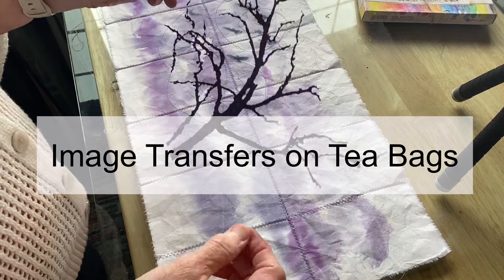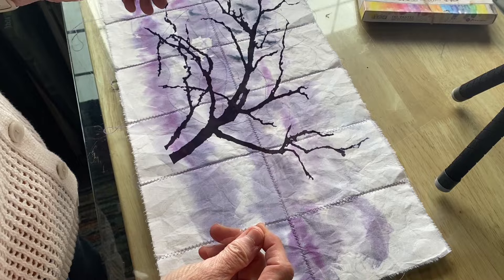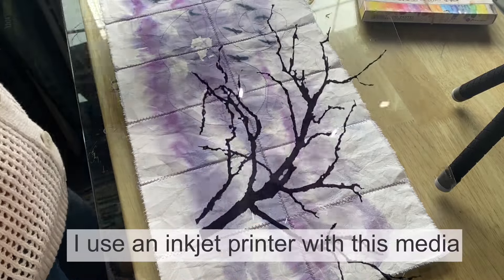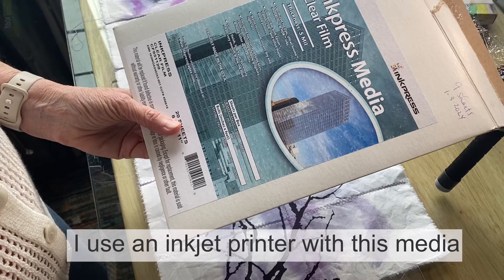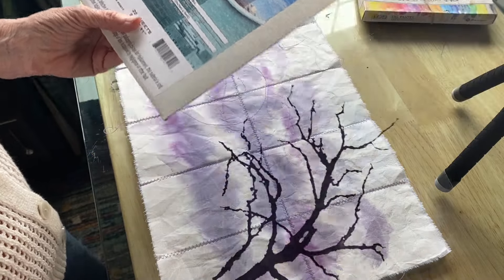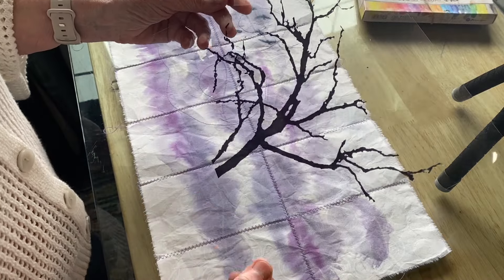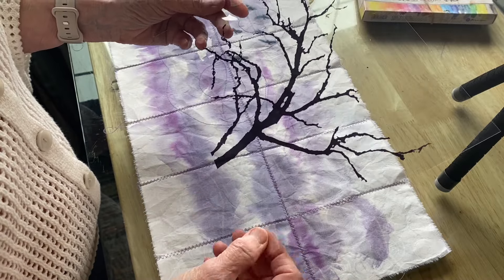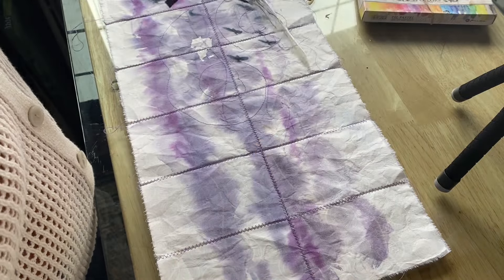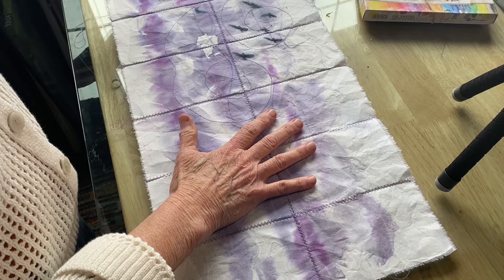Here is my digital transparency, printed on ink press media clear film, five mil thickness. This material has an emulsion on one side, and you print to that side. Alcohol — I'm using hand sanitizer — will melt that emulsion and leave the ink on your surface.